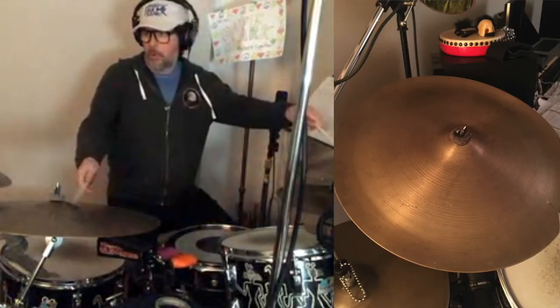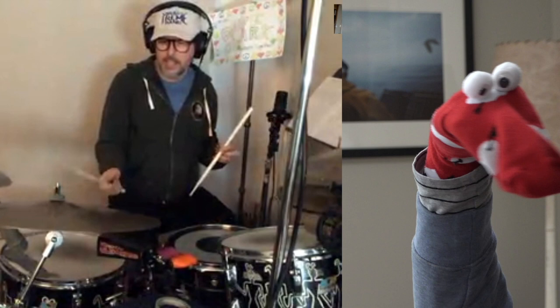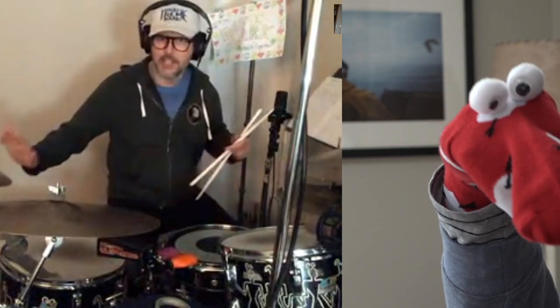Now these are called cymbals. This one's called the ride cymbal — Jimmy Jazz, yeah, I love my jazz. This one has rivets in it, little rivets in it, so it sizzles like the snare sizzles. I can touch it with my hand and it'll sizzle.